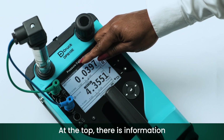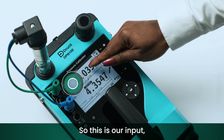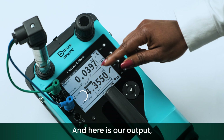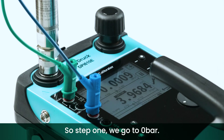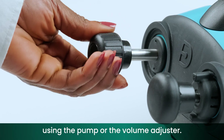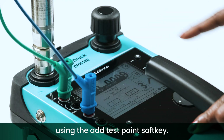At the top there is information that guides you at each set point. This is our input, which is the internal pressure supply to the device, and here is our output, which is the current measured by the device as a result of the applied pressure. For step one, we go to zero bar and apply zero pressure using the pump or the volume adjuster. When the pressure is settled, save the reading using the add test point soft key.